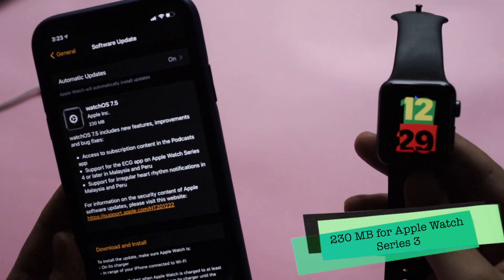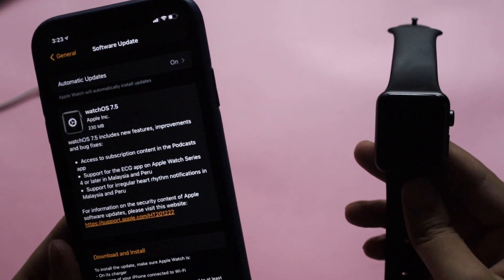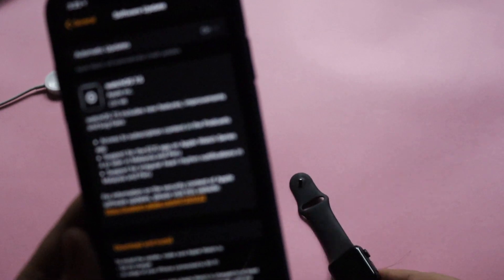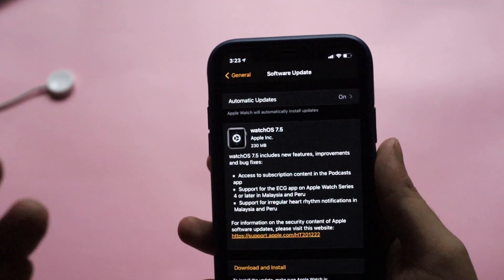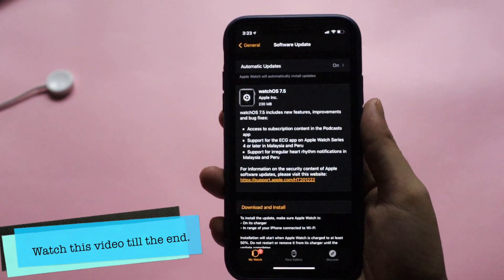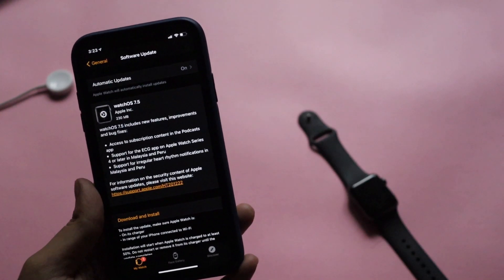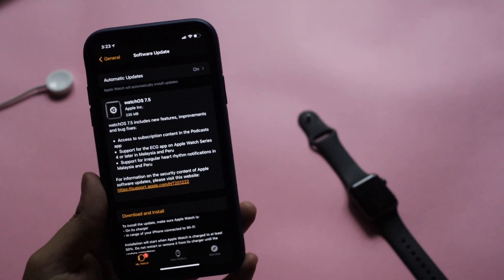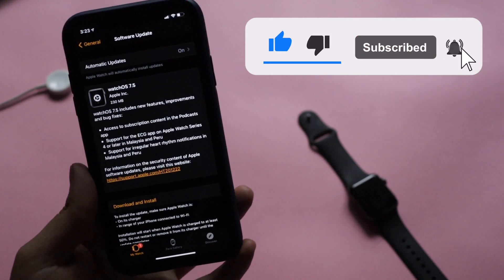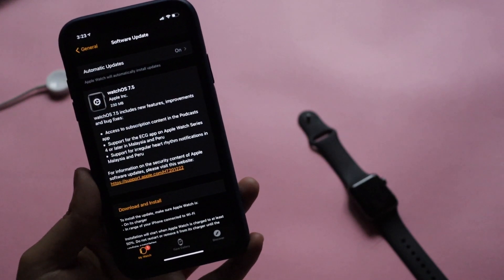Before I talk about the errors I faced during the update and how you can solve them — a lot of people comment on my videos that while updating to watchOS 7.4 or 7.5, they're not able to update. It shows an estimated time remaining and then just continues going on. We'll discuss that as well. If you're new here and enjoy this kind of content, please give this video a thumbs up and subscribe to the channel.